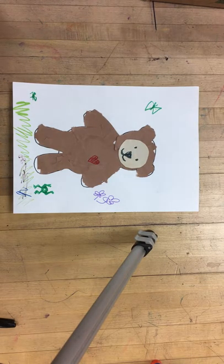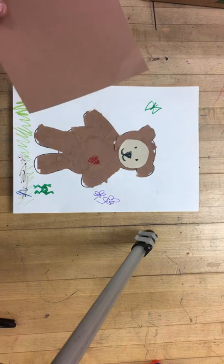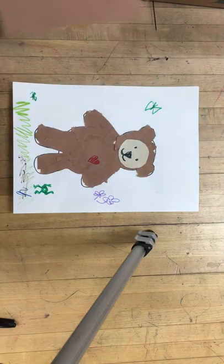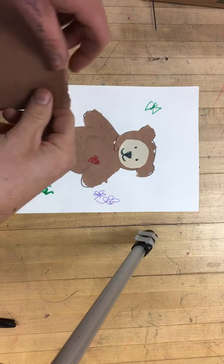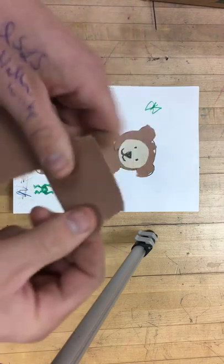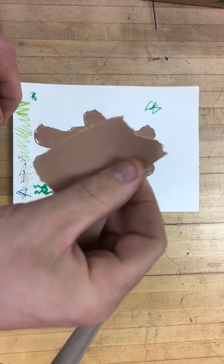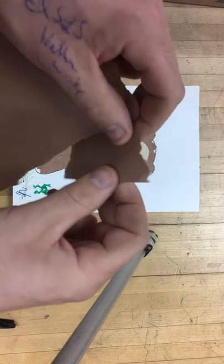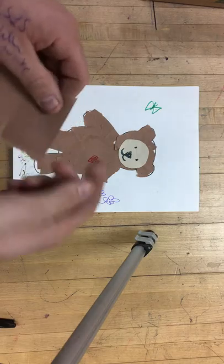Today we're going to make a collage paper teddy bear, or just a regular bear if you like. We're going to use a glue stick and paper, but we're not going to cut the paper — instead we're going to tear it, because tearing gives a nice edge that looks more like fur on a bear. We wouldn't get that if we cut it with scissors because it would be too clean. See that nice furry-looking edge?